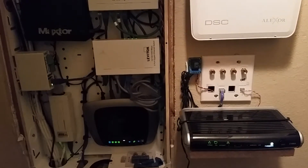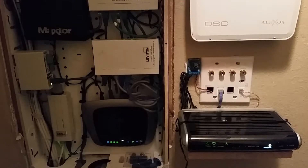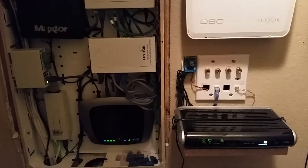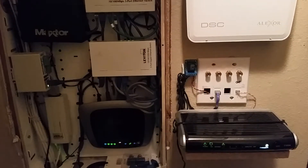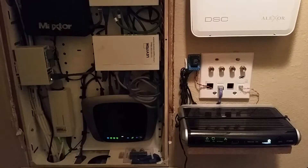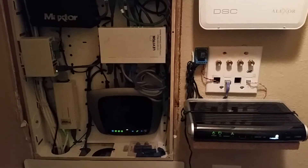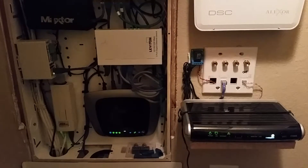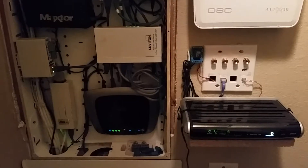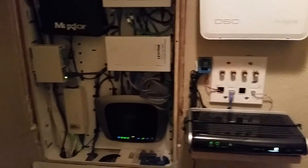The Elixir can communicate with a central station in three different ways: it can use a plain old telephone service line, or POTS line, which is the traditional way alarm systems communicate; it also can use a cellular communicator; and on that cellular communicator it also has an internet communicator. The cellular communicator does carry an additional monthly cost, while the internet connection just rides your existing internet — most people these days have cell phones and internet connections.